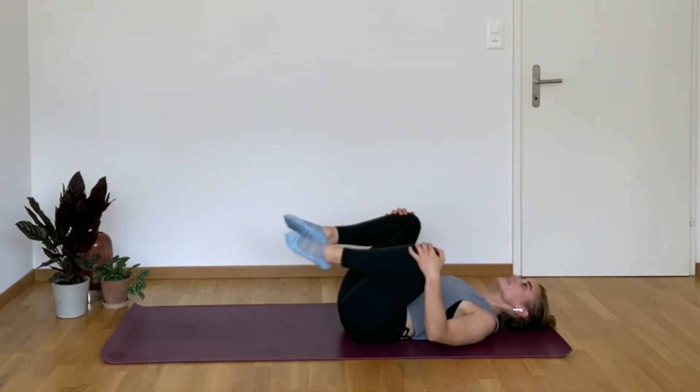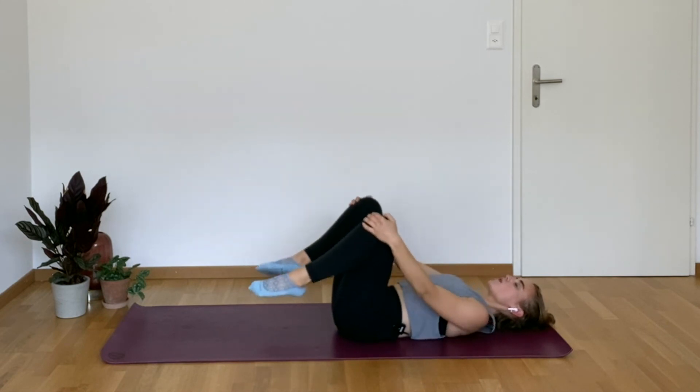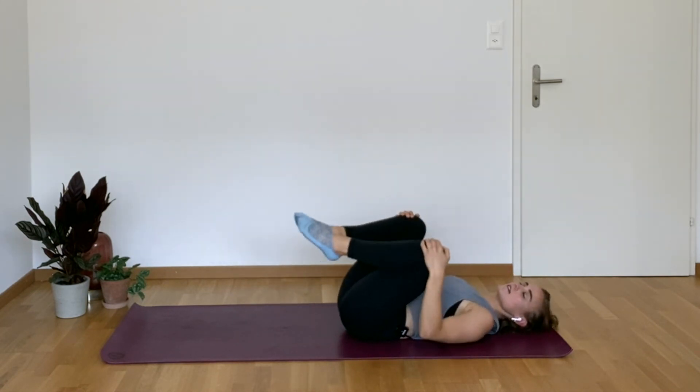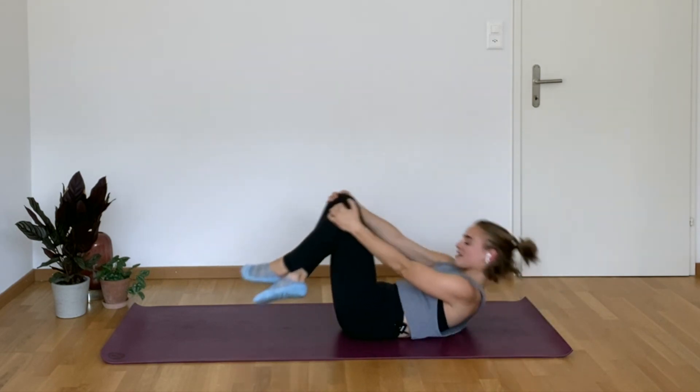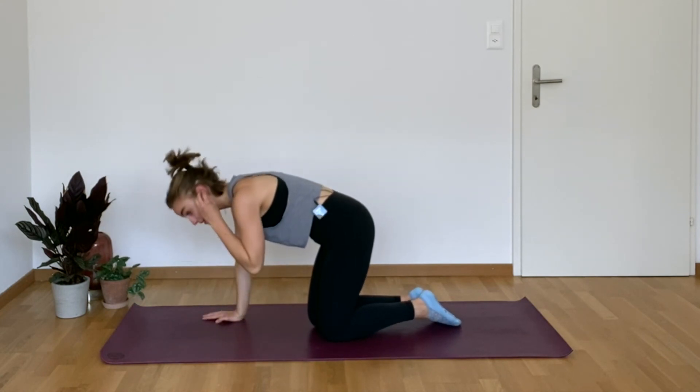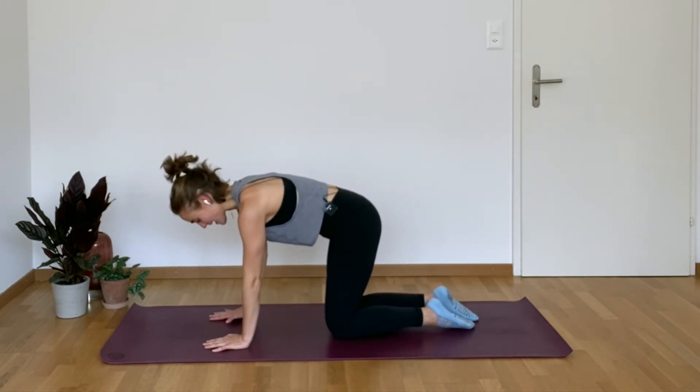Pull those knees in towards the chest, give me those little circles. That whole final exercise — you nailed it. That was not easy. Cross your legs and go ahead and flip over into a nice all-fours position. Just a quick little mobilization of the spine before we finish — cat cow.